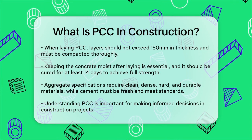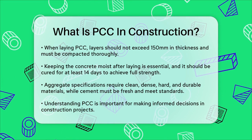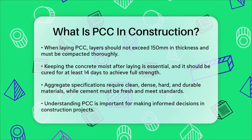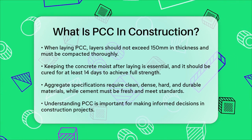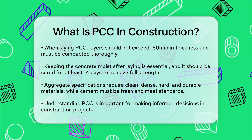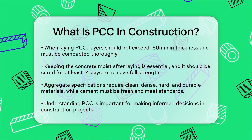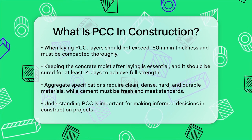In terms of specifications, the aggregate used in PCC must be clean, dense, hard, and durable. Coarse aggregate should be free from dust and other foreign matter, and fine aggregate should be sharp and angular grains that pass through a 5-millimeter square mesh. The cement used should be fresh and meet standard specifications.